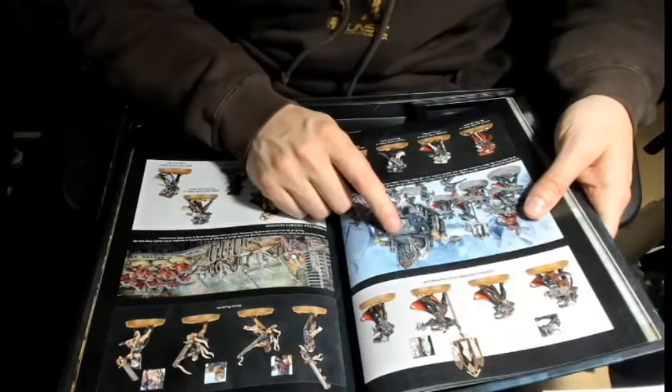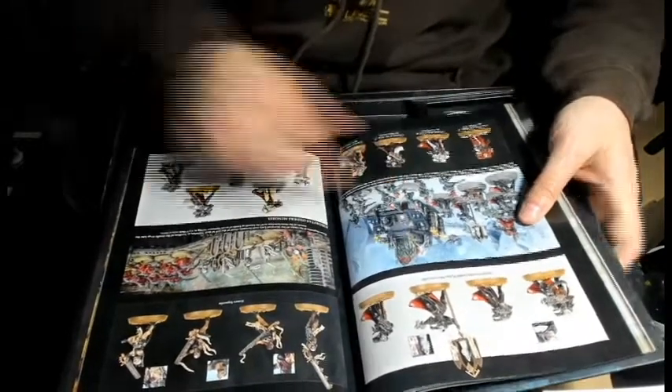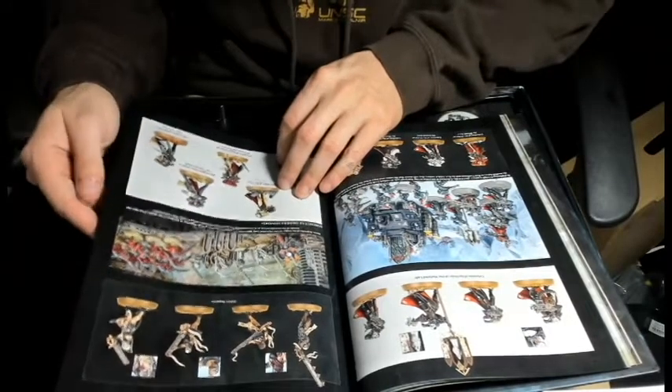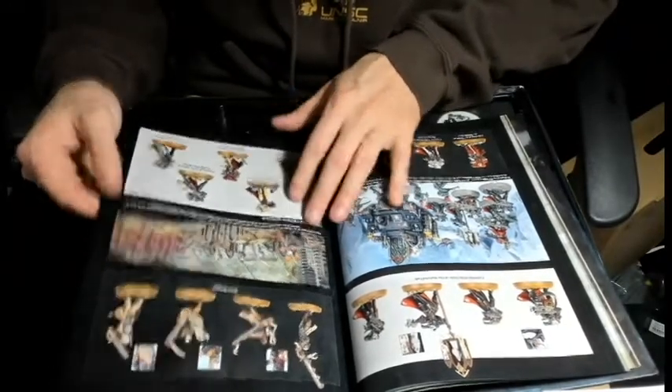The Immolator with the cool stained glass - that's going to be such a cool piece. And Sisters Repenta.